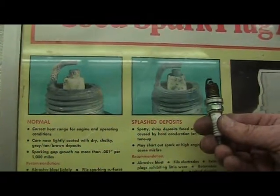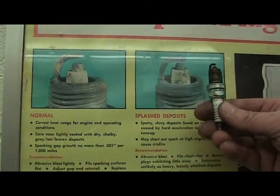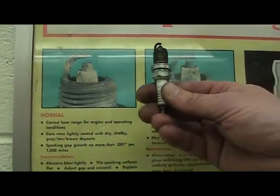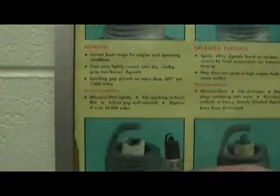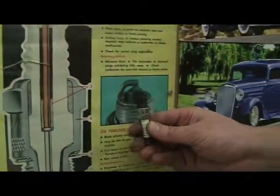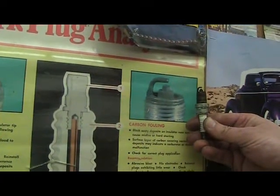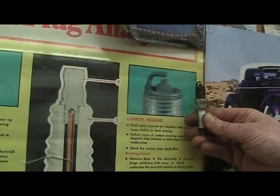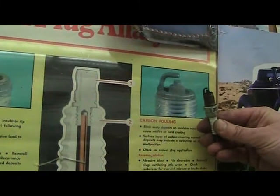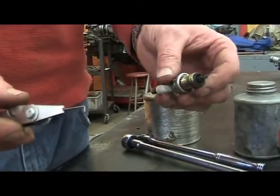Before installing and gapping your spark plugs, you may want to compare it to your chart. As noted, this spark plug is slightly carbon fouled, which may be caused by hard starting. There are many types of feeler gauges — you may prefer to use the wire type or the blade type.